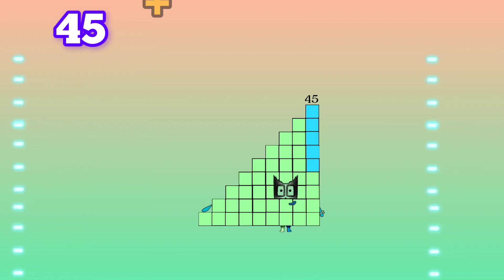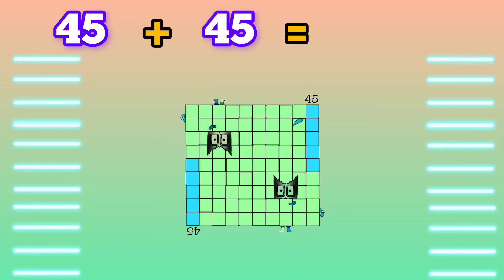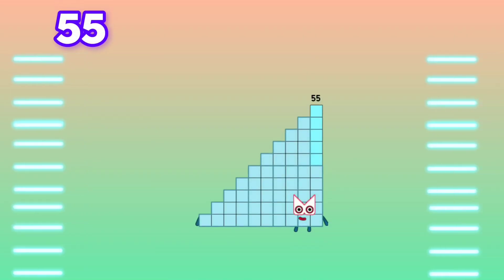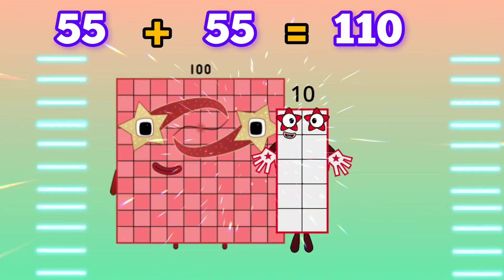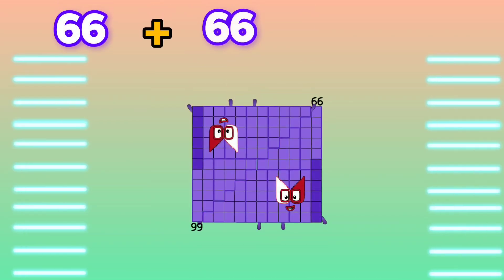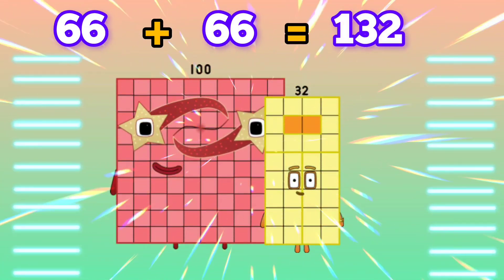45 plus 45 is equals to 90. 55 plus 55 is equals to 110. 66 plus 66 is equals to 132.